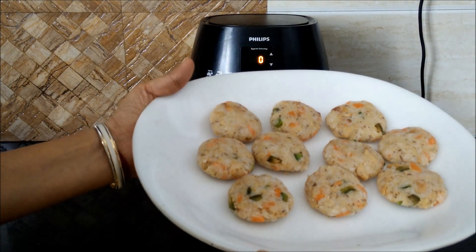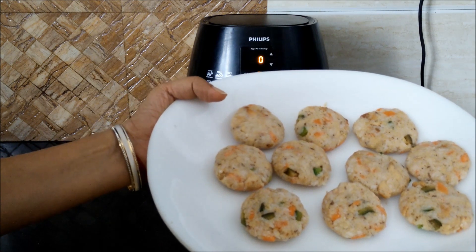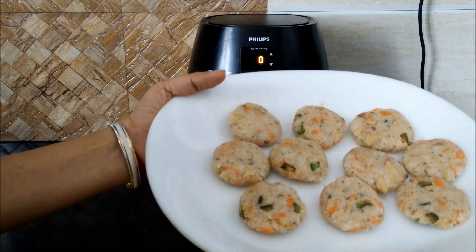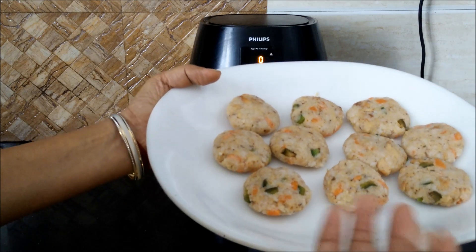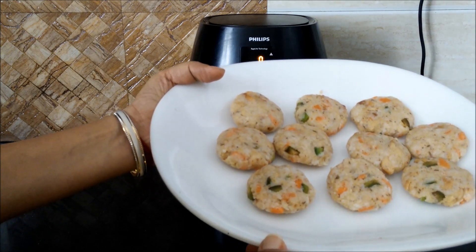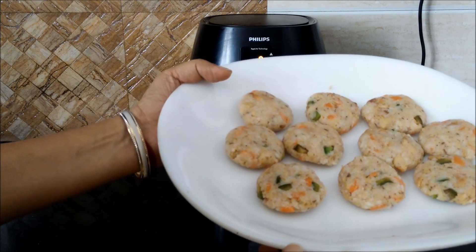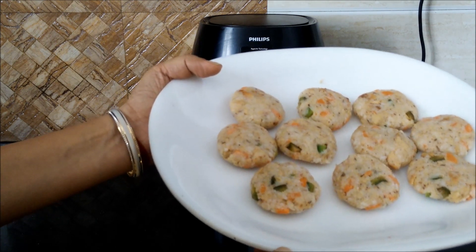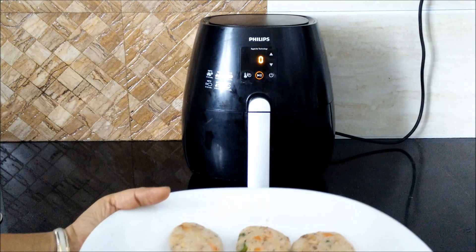Now after preparing the mixture, you have to make the cutlets. You can give them any desired shape, and there is another option too — you can make these cutlets in an appe pan. Simply put the mixture in the appe pan and you are done. After making the cutlets, you can deep fry these, but as you all know I will not go for that — so I will be air frying these cutlets.